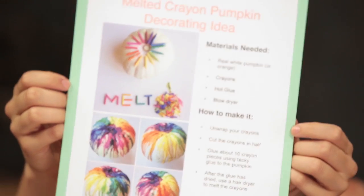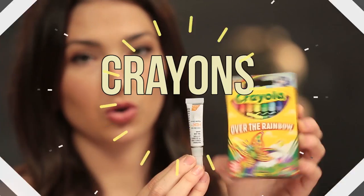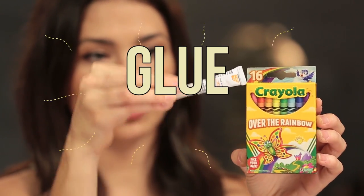It becomes a pumpkin crayon. It's a pumpkin crayon. That's definitely not it. It looks like you melt the crayons with the hair dryer onto the pumpkin, and then it looks like a tie-dye pumpkin. We got crayons, glue, and the blow dryer. It says unwrap your crayons, cut the crayons in half, glue them to the top, and then after the glue is dried, use a hair dryer to melt the crayons. So basically we're just going to stand here with a hair dryer for a long time.